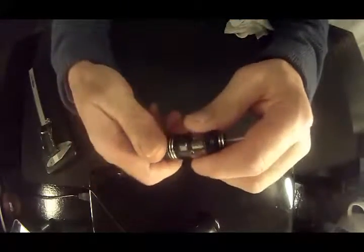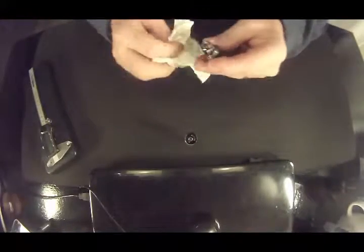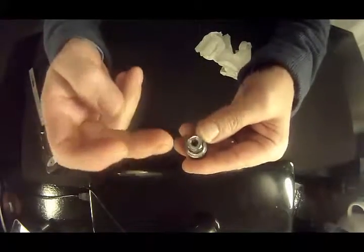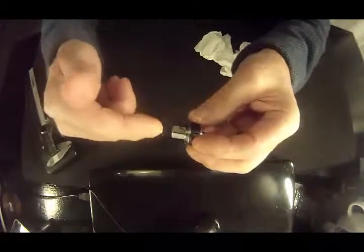I do like this button — it's kind of a spring-loaded contact to make sure that you're getting adequate contact with your battery unit. Now let me take this apart, and that'll help me out a little bit. Some of the issues I had right off the bat with this particular tank — I do like the hexagonal coil.